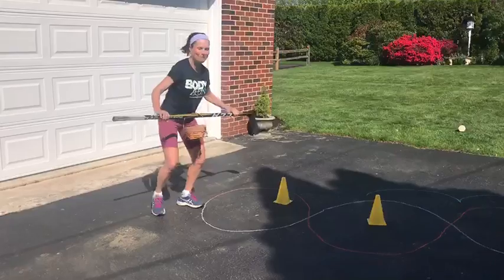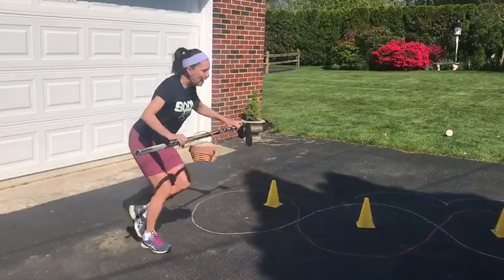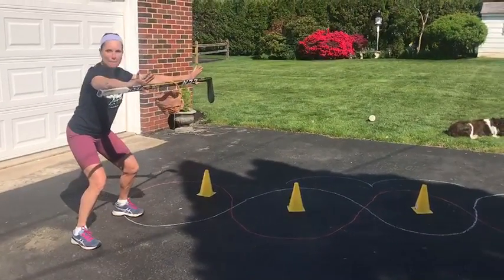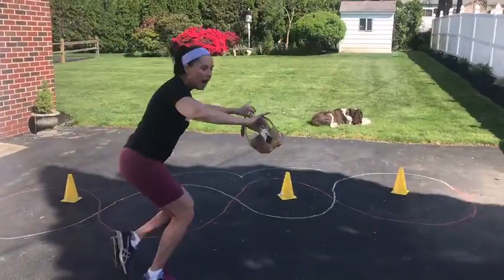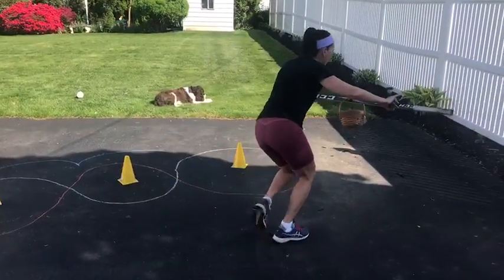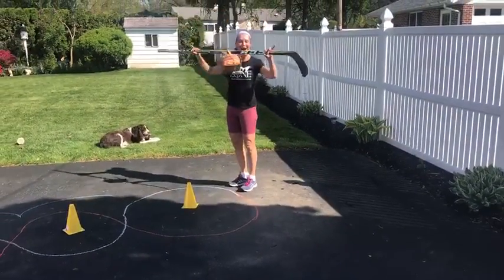Very nice. Now you're going to skate all the way down to the other end of the cones. Are you ready? Keep that stick up and the basket right in the center. Here we go. Remember last time we worked on bringing that leg underneath you and then exploding? You did it!